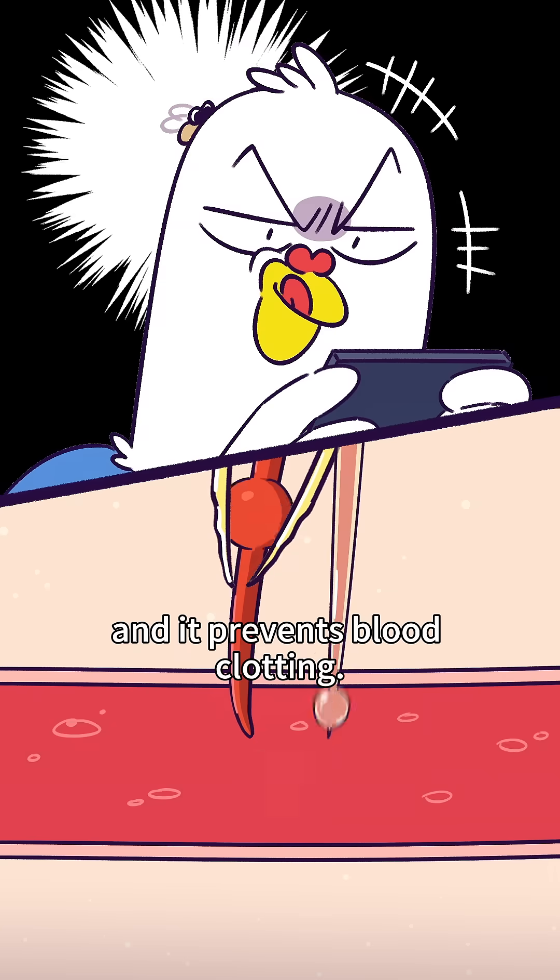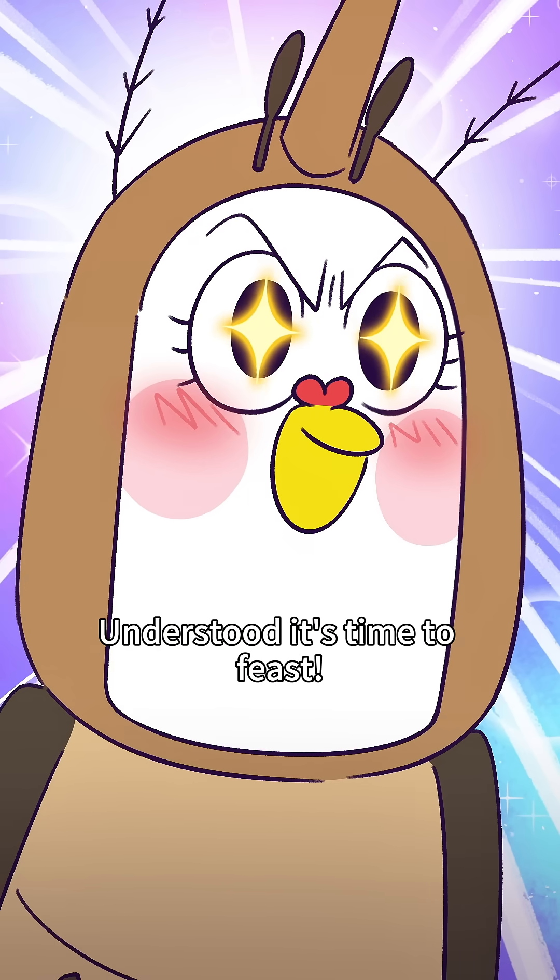Our saliva has anesthetic properties and it prevents blood clotting. Humans won't even notice. Understood, it's time to freeze!